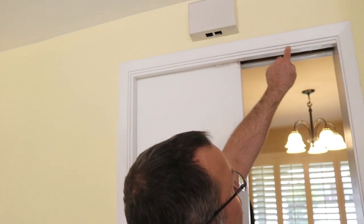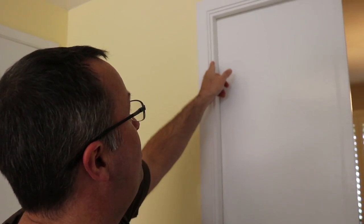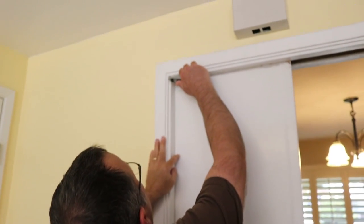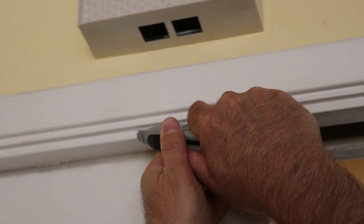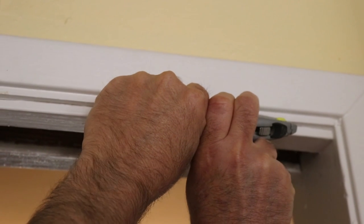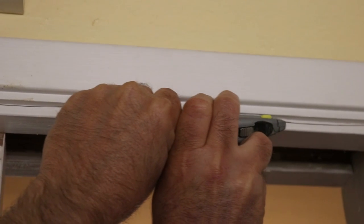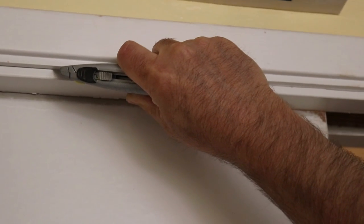The first step is to cut along the edge of the trim around the pocket door with a razor knife. The reason we do that is so that when we peel this trim off, we don't tear the paint and make it look ugly when we put it back on — we'll just use caulking to fill in that cut line. Be careful when pulling the knife across that you don't slip and score the trim itself; try to keep it right in the crack. You may have to take several passes to make sure you get a good cut. Don't worry if you mess it up a little — the caulk will fill that in just fine.